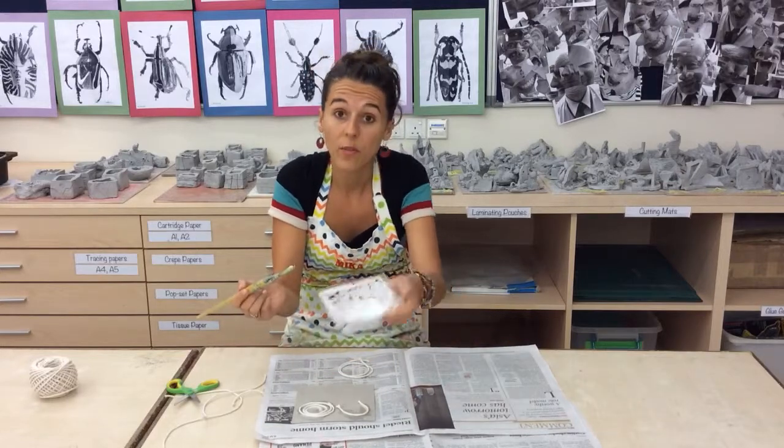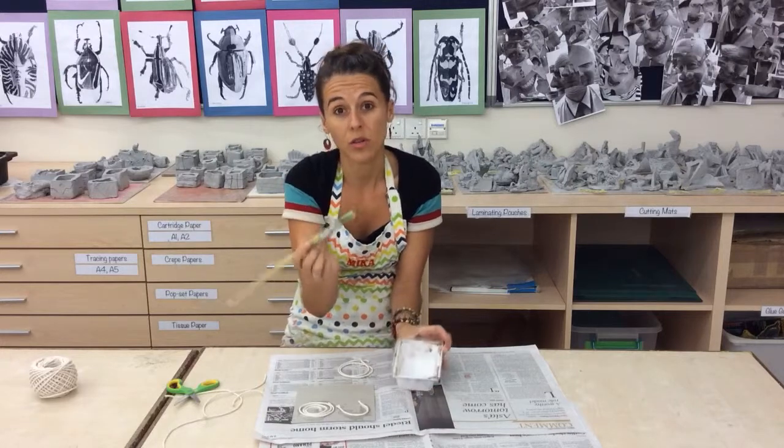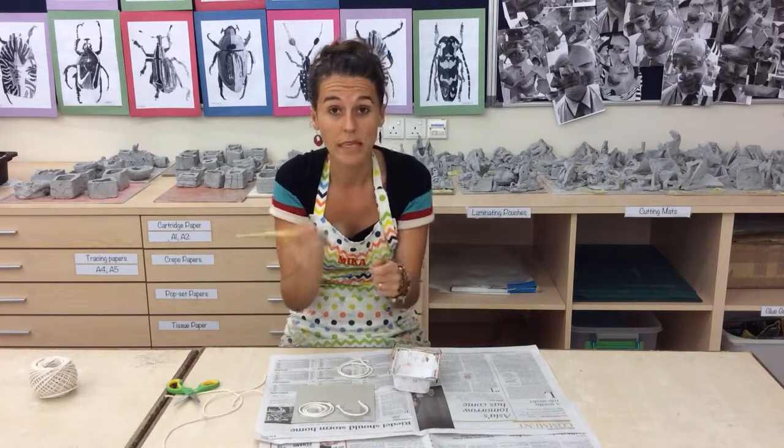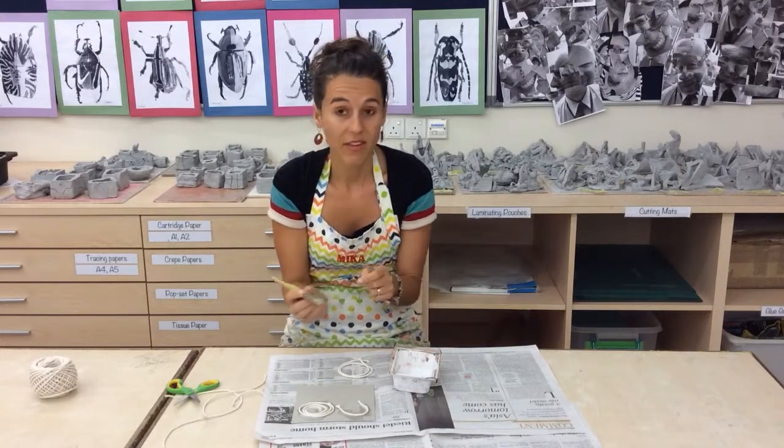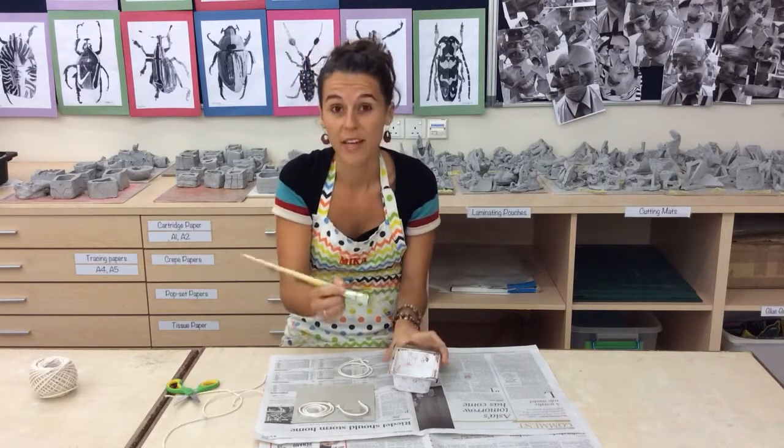Applying the glue — it's in the tofu boxes. We just put the PVA glue in and we use the brushes. Make sure you wash them, or get the kids to really wash them well. PVA glue drying in a brush means we just have to throw the brush away, so wash it out really well.